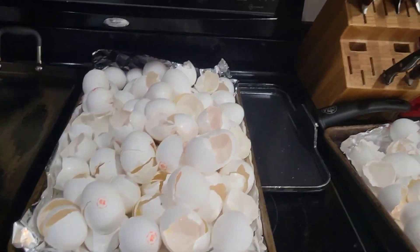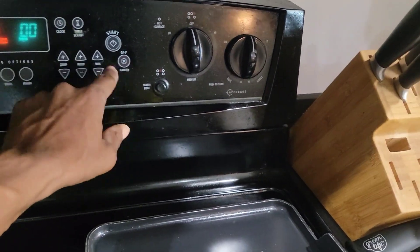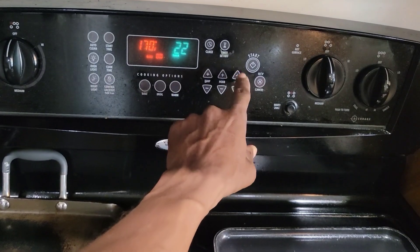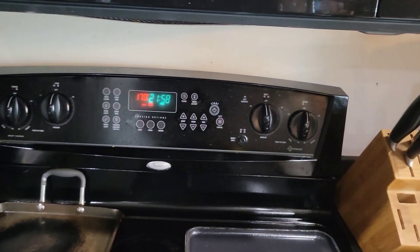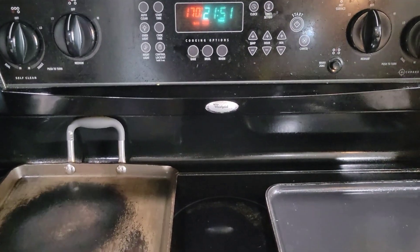All I'm going to do is take my eggshells and put them in my oven. One thing you want to make sure is to have it on the lower setting — don't make the mistake of setting it higher, because you don't want to burn the eggs. If you burn the eggs you're going to know it because it's going to smell horrible. I've done it before and had to run to my garage — it is a terrible, terrible smell. I can't stress that enough, so make sure you have it on the lowest setting.